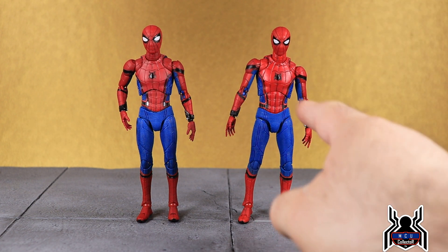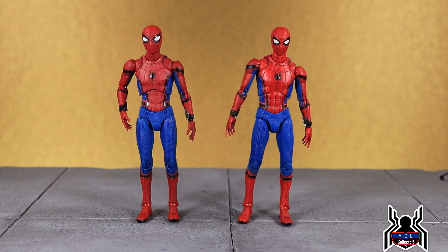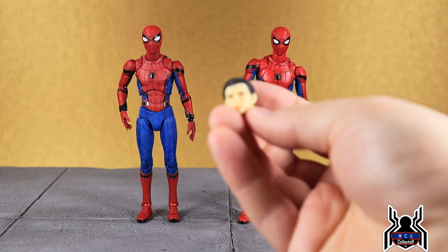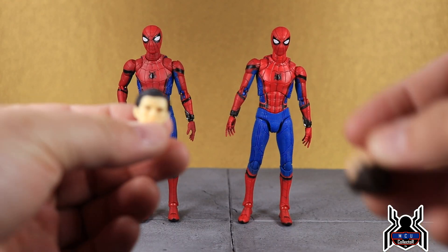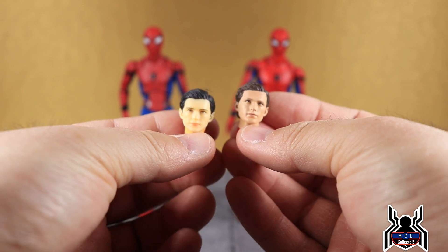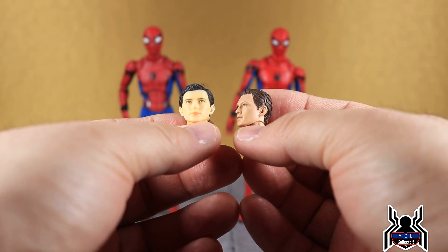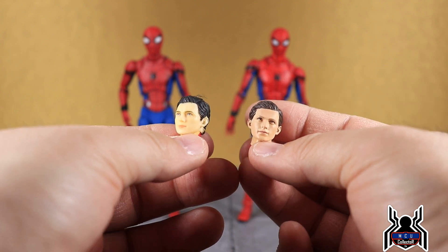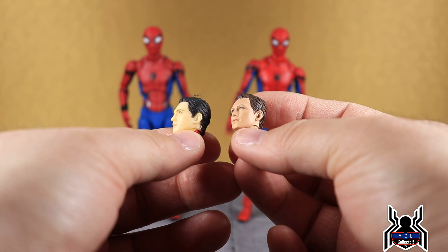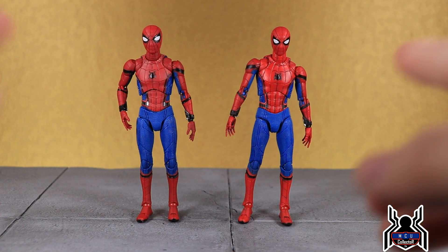Looking at the two figures — this is the version 1.5 and this is the reissue. I don't have the very first release; I was always kicking myself for not ordering that. When the reissue happened there were lots of questions about whether the head sculpt would be improved, and it was not. But with version 1.5 they finally gave us something much better. It's the same sculpt but the paint apps are different, and I can actually see Tom Holland in this one.